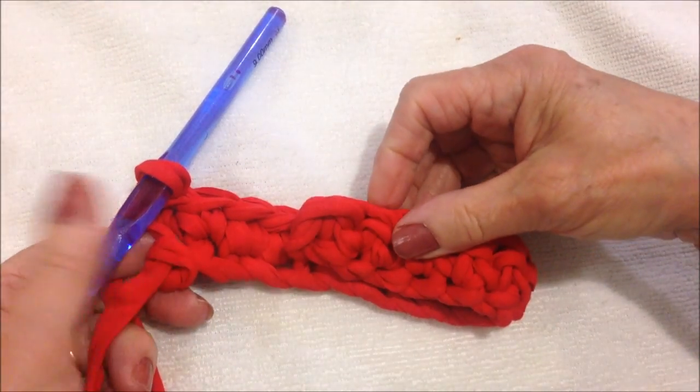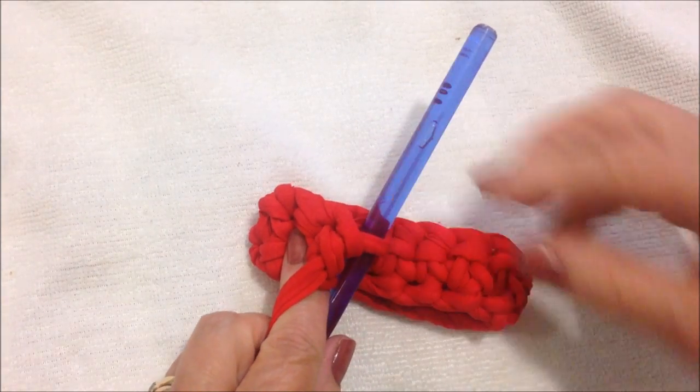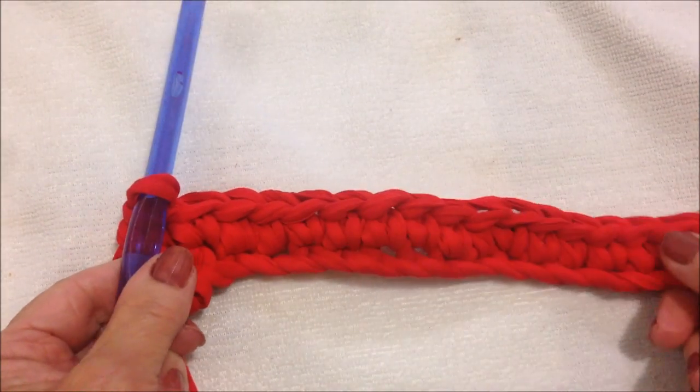This is going to wrap over like this and turn down, so that's how long you'll need your work to be.